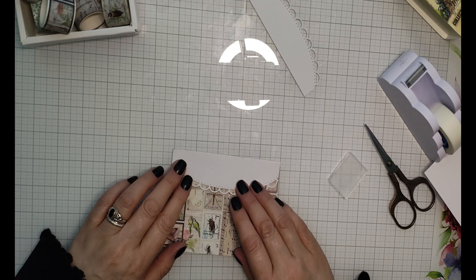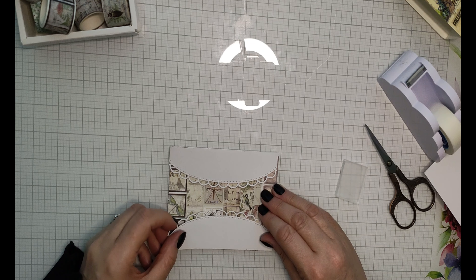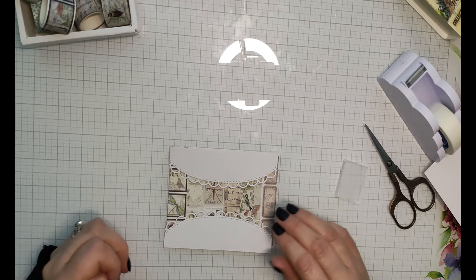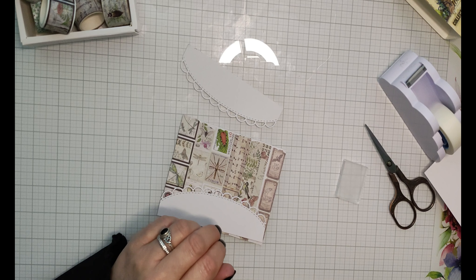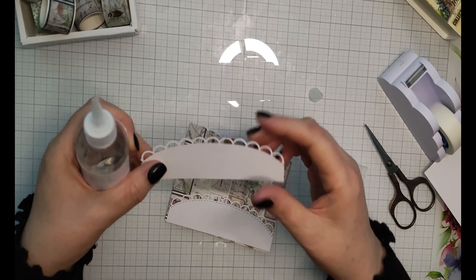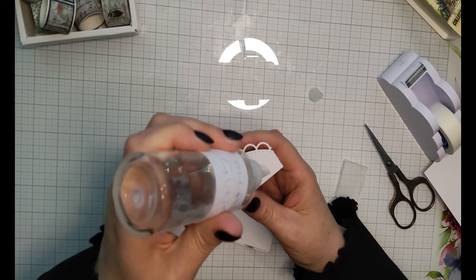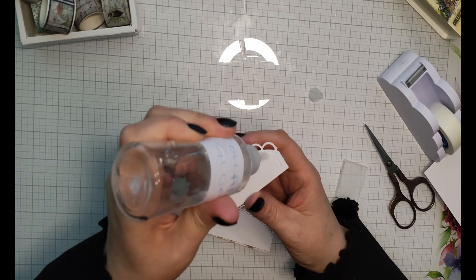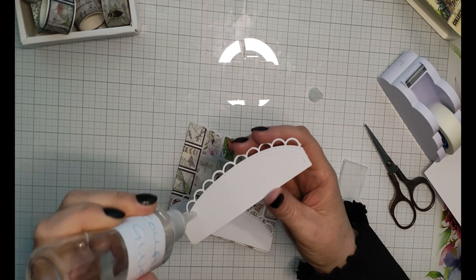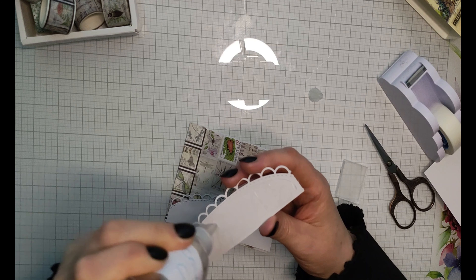You literally just have to glue one border at the top and one at the bottom, making sure it's as accurate as possible. I like to use my Kalal glue for this because it's absolutely brilliant stuff — it gives you plenty of time to arrange everything, and it does not warp the paper at all no matter how thin it is. It's really good stuff. I'll leave a link to it in the description — it's all I use for my card making.